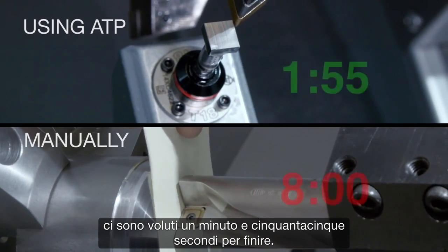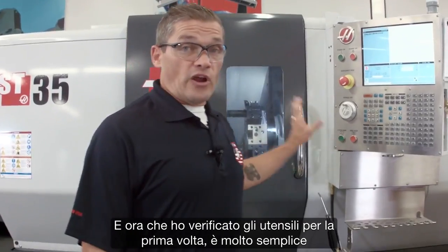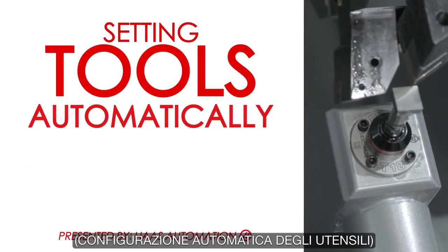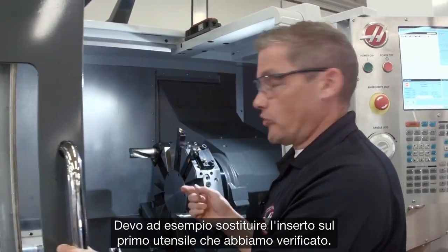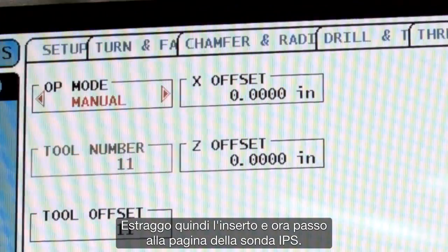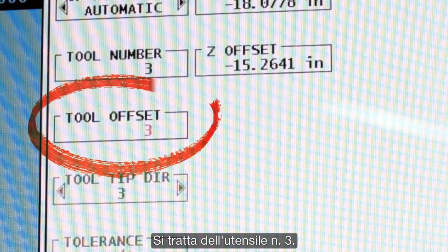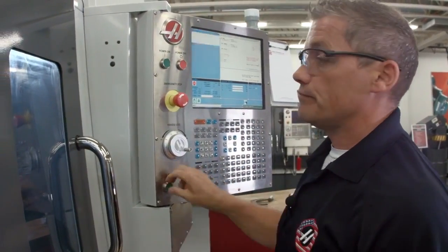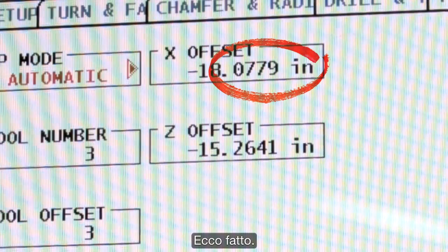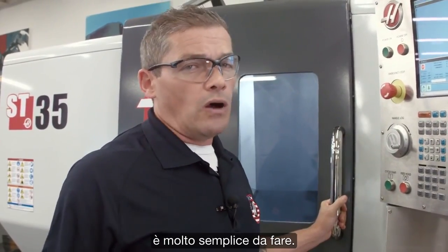There's our third and final tool's offset completed. In total it took about a minute and 55 seconds — that's four times faster than doing it manually. And now that I've checked those tools for the first time, it's very easy to go and check them automatically whenever I need to change an insert or check wear. Let's say I need to change the insert on that first tool. I swap my insert out, go back to the IPS probing page, select automatic mode, select tool number three, and press cycle start. ATP makes updating your offsets really easy.